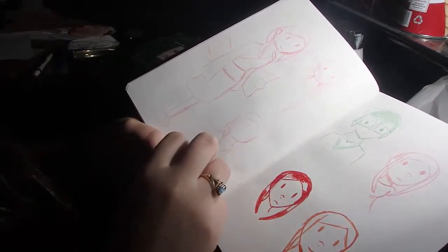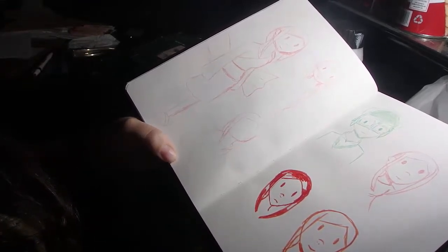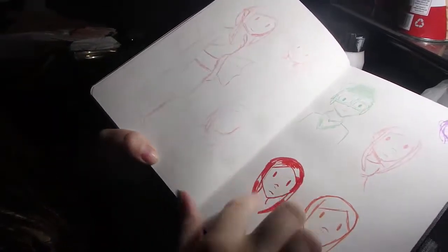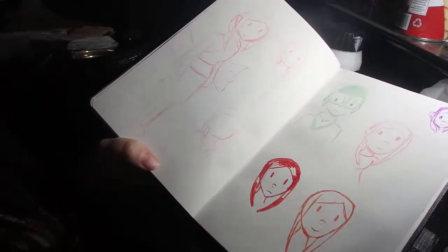More sketches of Naname — what she would look like with long hair. I really like the way she looks with long hair; I was throwing the idea around for a bit and then decided against it because she's just so iconic to me at this point. This is Kino from Kino's Journey.